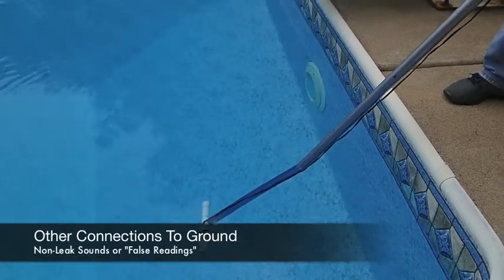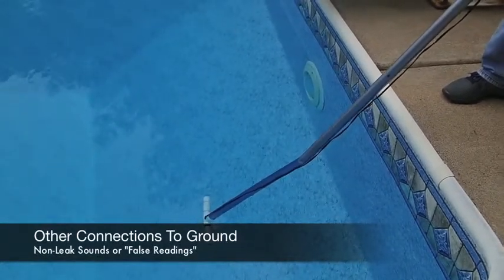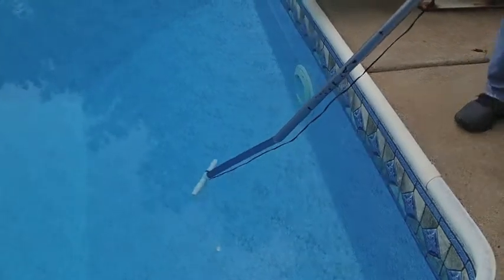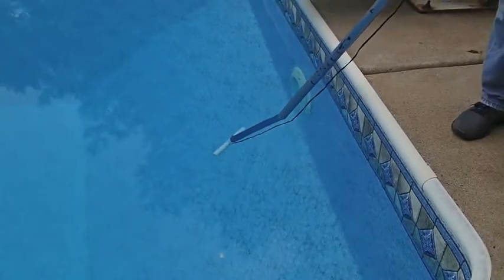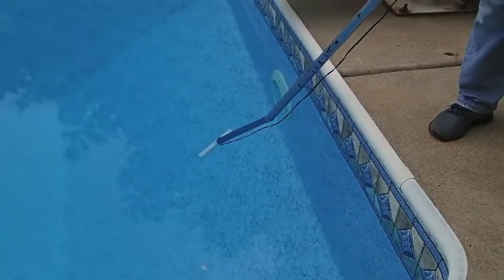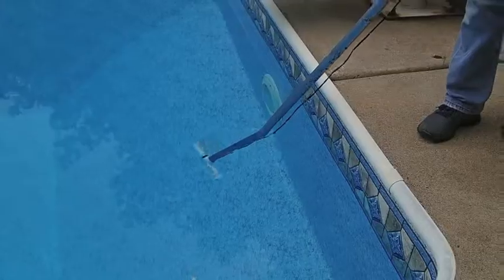The challenge to using the leak track in a pool is that leaks aren't always the only connection to ground. In this case we're getting a real strong reading at the light because of the metal niche — that's a strong connection to ground and is giving us a strong leak track reading. In order to make leaks easier to find, it's helpful if we can cover or eliminate any of those non-leak connections to ground that we can.